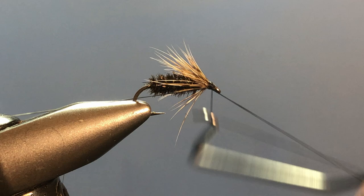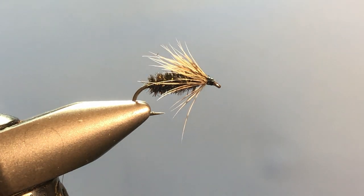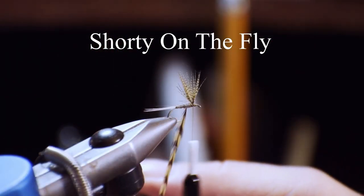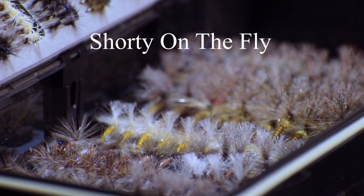At this point come in with your whip finisher and do a three or four turn whip finish. And there you have it — a partridge and peacock. You can never have too many soft hackles in your box. You can do this exact same thing using pheasant tail for the body, or hare's ear for the body. So if you watched the previous videos, why don't you try doing the same abdomen without the bead but use a soft hackle to finish it off. I hope this has been helpful — continue to like and subscribe. I bid you peace. Bye bye.